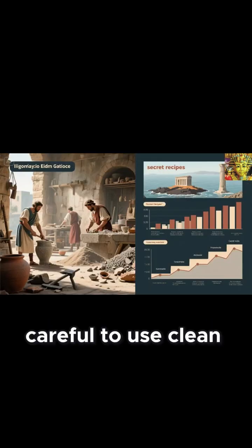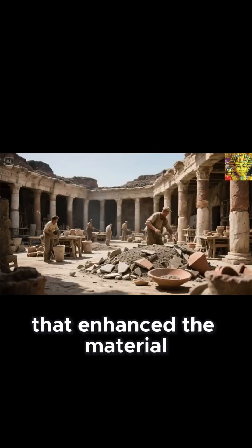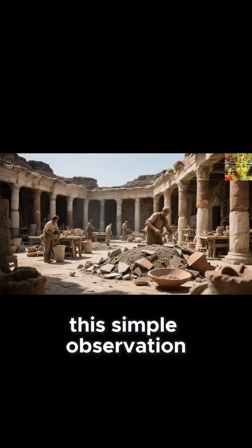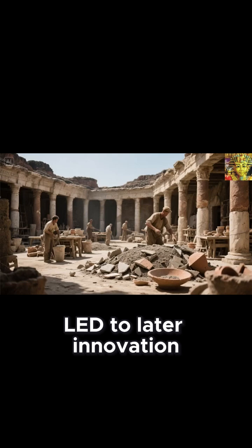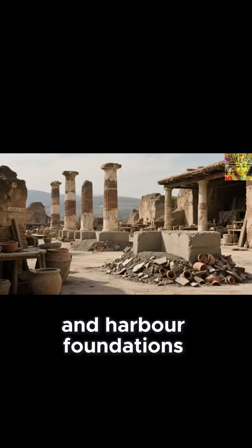They were careful to use clean, fresh water, unless the construction was for marine use, in which case they observed that seawater produced chemical reactions that enhanced the material's strength. This simple observation led to later innovation, as Roman engineers began deliberately using seawater in harbor foundations.